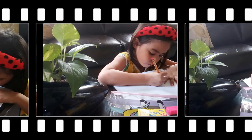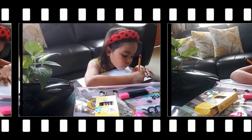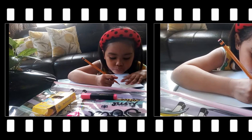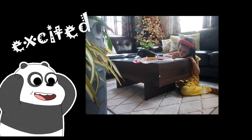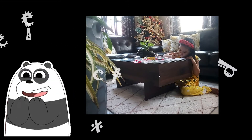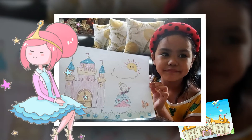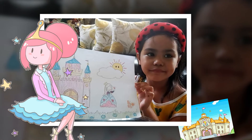Look, this is how I draw. Are you excited to know what I have drawn? Hello guys, this is my artwork and I've drawn a castle and I'm the princess!